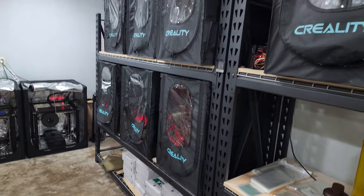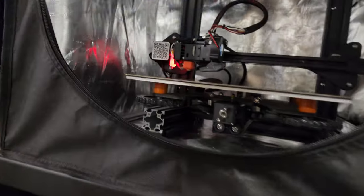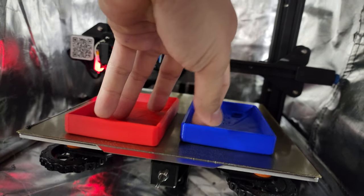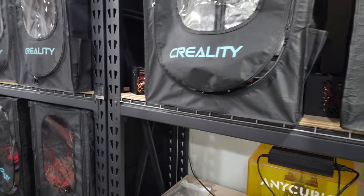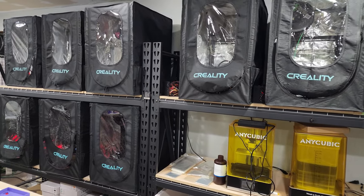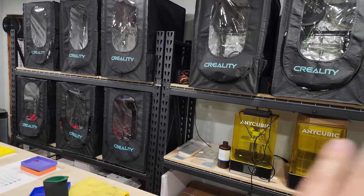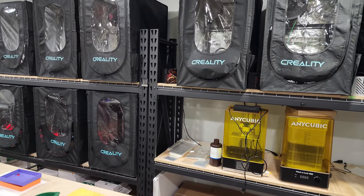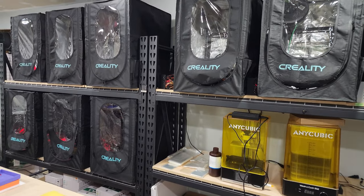Another issue I ran into is that because the Ender 3s were printing so fast, I can only really fit two of my products on the build plate at a time. So I was coming back every two to three hours to reset the printers. I have a full-time day job, so it's not great to start printing in the morning and then have the machines sit idle for the rest of the day. The increased speed of the machines actually created a bottleneck on my production.